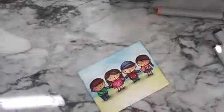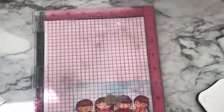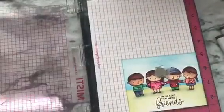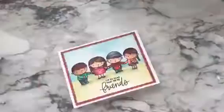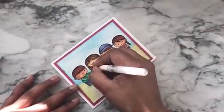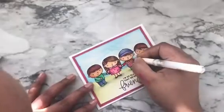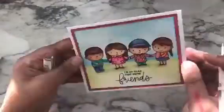Now I'm stamping the sentiment at the bottom of the panel using Momento Tuxedo Black ink, and I'm using my MISTI tool to help me stamp perfectly. I've stuck the panel to a white side-folding card base. Now I'm adding some details using my white gel pen — these small details help to add interest to your design.